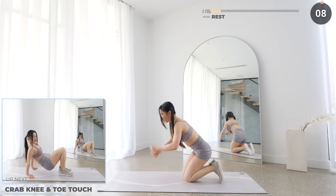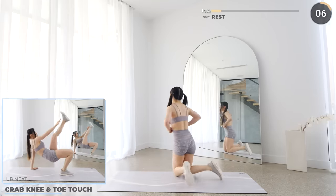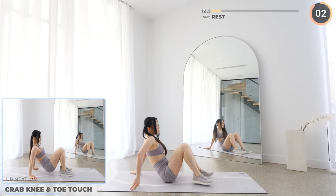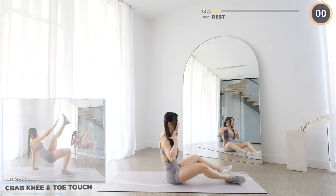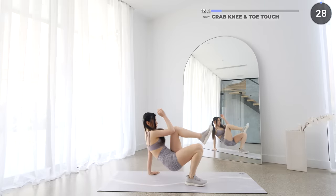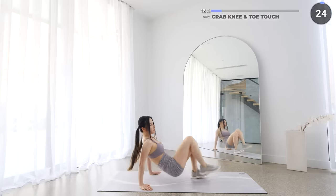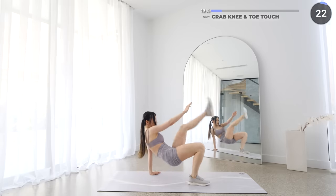Nice work guys, flip around and we've got crab knee and toe touches next. Lift your hips off the mat and touch your knee and then touch your toes. Make sure you keep your core tight. Just three more exercises after this.